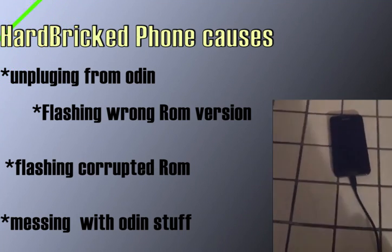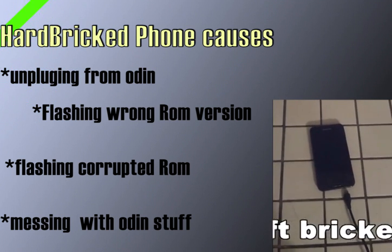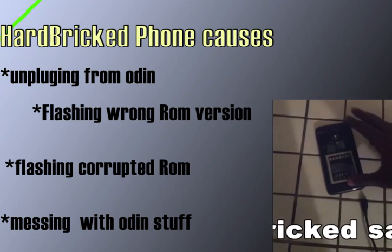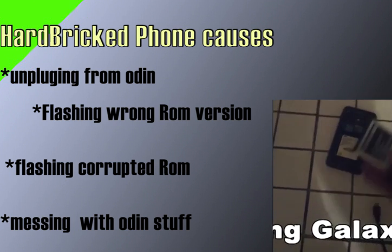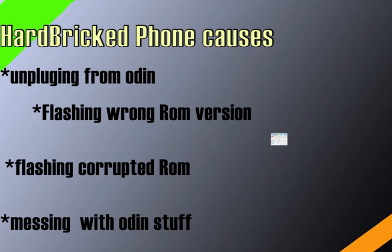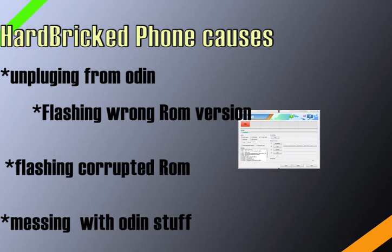What normally causes a hard brick? Things like unplugging from Odin before you're finished flashing your ROM — don't do that. Next, flashing the wrong version of the ROM for your phone. If you're not sure what version of the ROM should go on your phone or what the ROM version is for your serial number, just leave it alone and stick with stock. Also, flashing a corrupted ROM — be careful where you download your ROMs from.